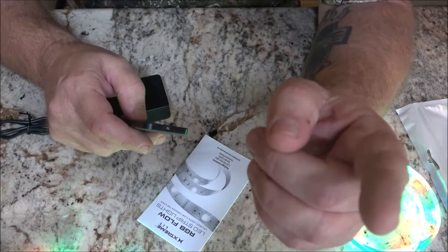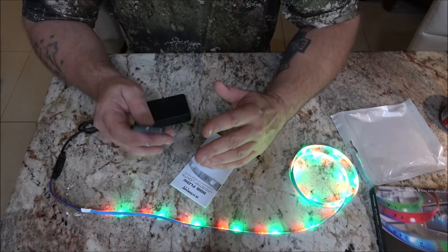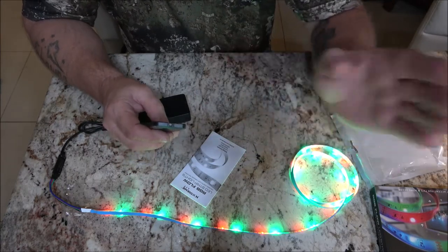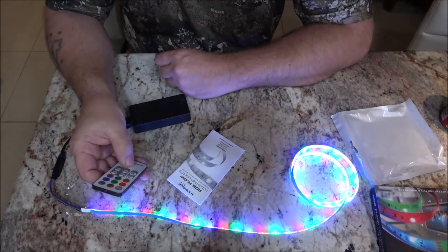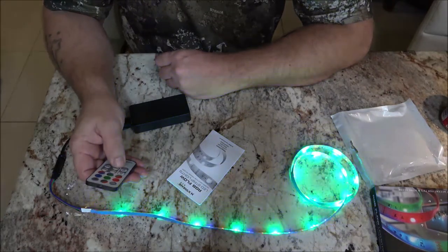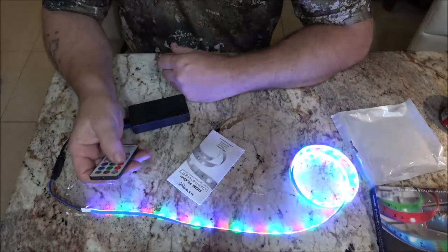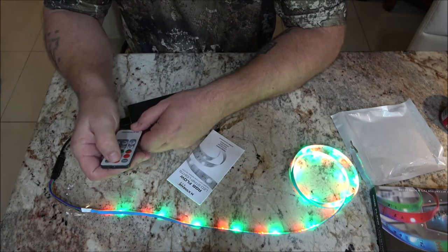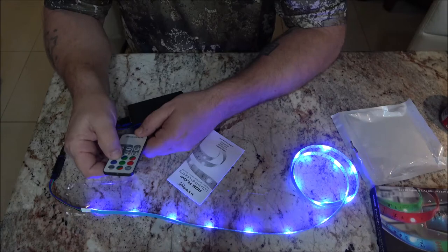So it's just going to stay on red and green. Up underneath the other cabinets there are five dome lights, but this is kind of cool. You've got your flow mode — that's even Christmasy — then it jumps, then you've got your flash. I can have all red, red and green, red and green and blue, just green, green and blue, just blue, or blue and red.